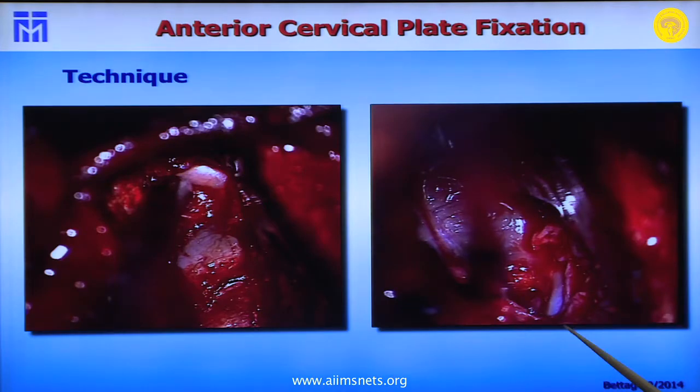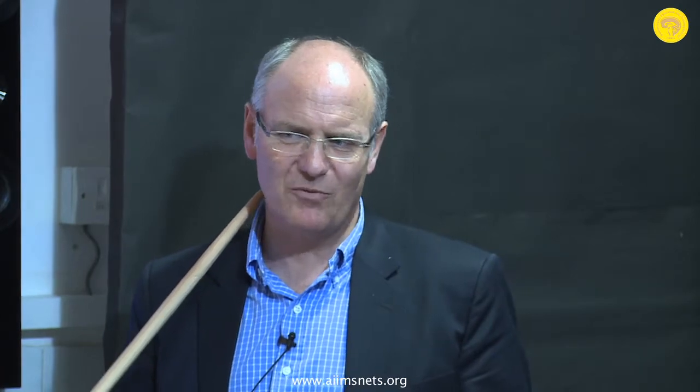We perform about 250 cervical surgeries per year in our department. We still perform dorsal foraminotomy — what European neurosurgeons call Frykholm — for soft lateral disc herniations. For me, it still gives the best results in that indication: you don't affect the motion of the segment and don't need fusion. It is very well suited for soft lateral disc herniations.